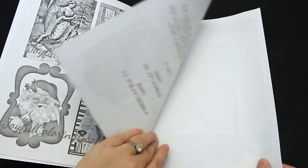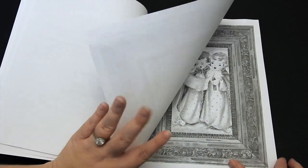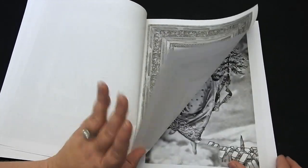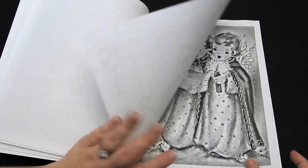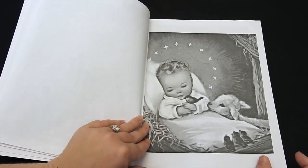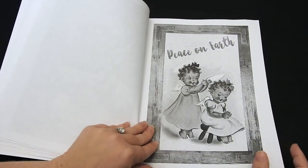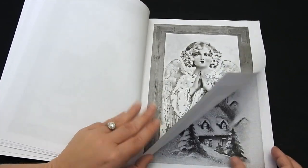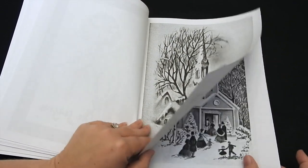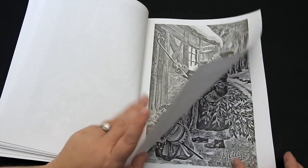We have some sample images here, and then we're going to get right into the pages. There is a total of 60 images to color in this book. The first 34 are beautiful angels and Santas and reindeers and elves. The last 26 are Apocryphi pages, and I look forward to showing you that — those are towards the back.